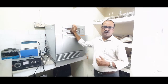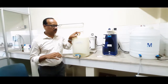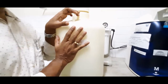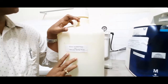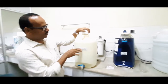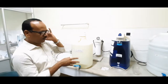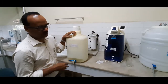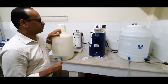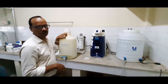All molecular biology work is done with molecular biology grade water — ion-free water. This is a Millipore grade one and grade two water generating equipment where you get two types of water: double distilled water and molecular grade water. For general preparations, chemical preparation, and gel preparation, you can use the double distilled water, and for PCR reactions, sequencing, and other molecular work, you use PCR grade water.